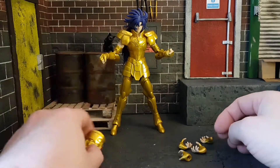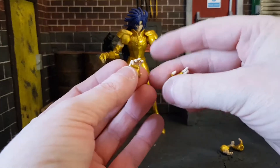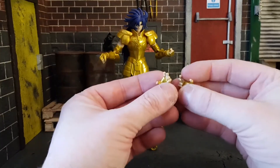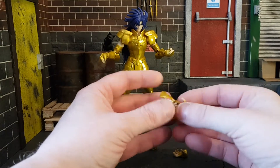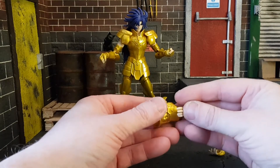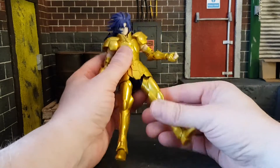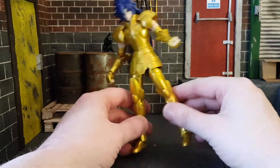He also comes with two more sets of hands: two more grabbing hands and two different wider hands. I can imagine you could hold accessories with those. Anyway, let's get on to the figure itself — the armor is really nice.